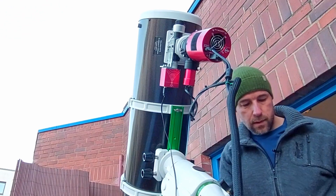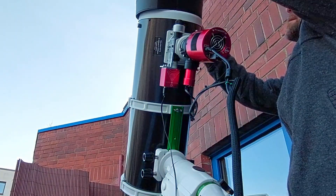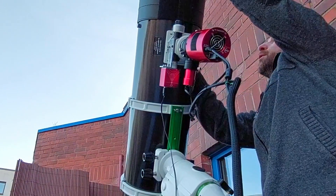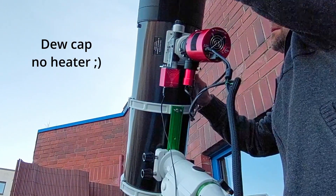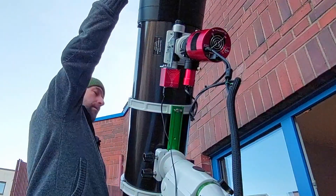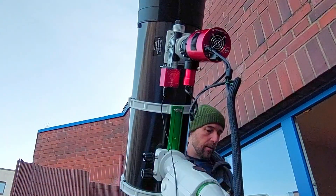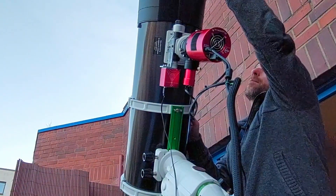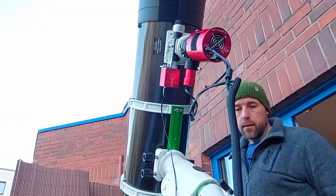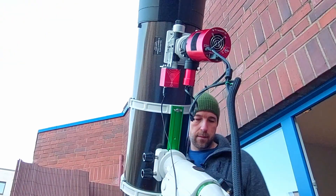Now I will do some test balancing, of course with the weight of the cap. It's quite nice. Then we have our water balance here — actually very nice.